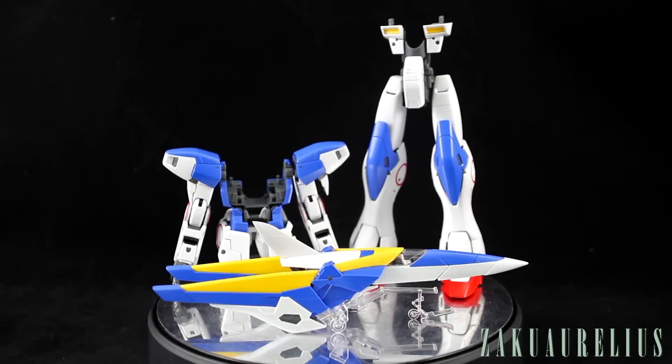Hey there, what's going on guys? Today I'm going to be doing my out-of-box review for the Master Grade V2 Gundam Verka. This is the Version Katoki Master Grade for 2015. We got this just right at the very end of 2015, and everyone loves a Verka kit. Everyone knows that Verka kits are usually always very high quality and they come with lots of water slides.